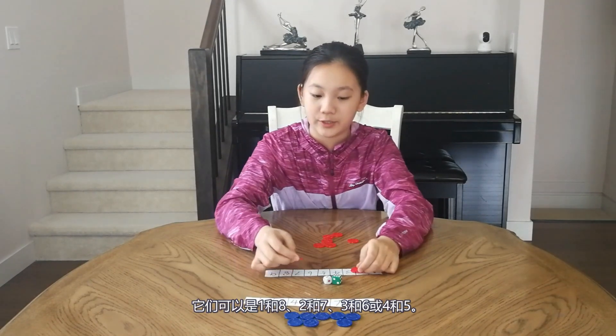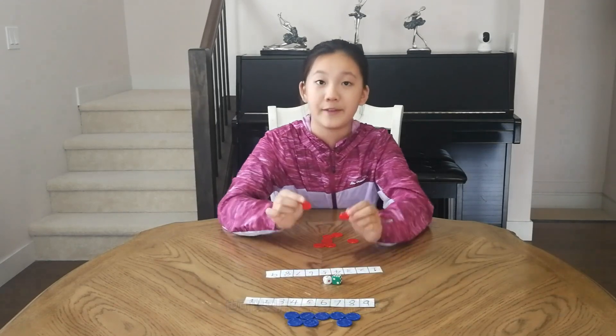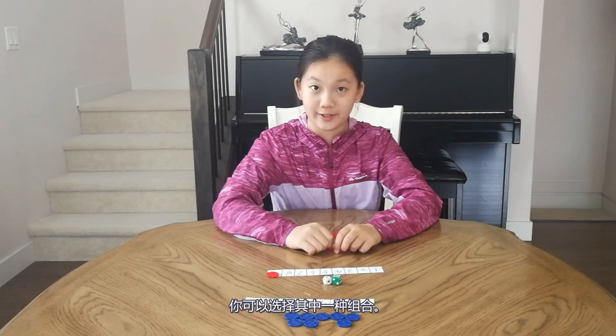It can be 1 and 8, 2 and 7, 3 and 6, or 4 and 5. It can also be just putting one counter on the 9. You can choose either of them.